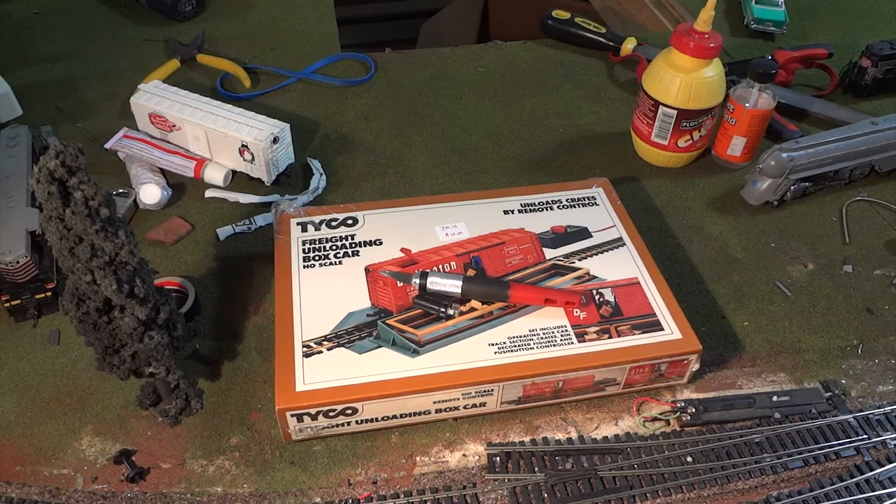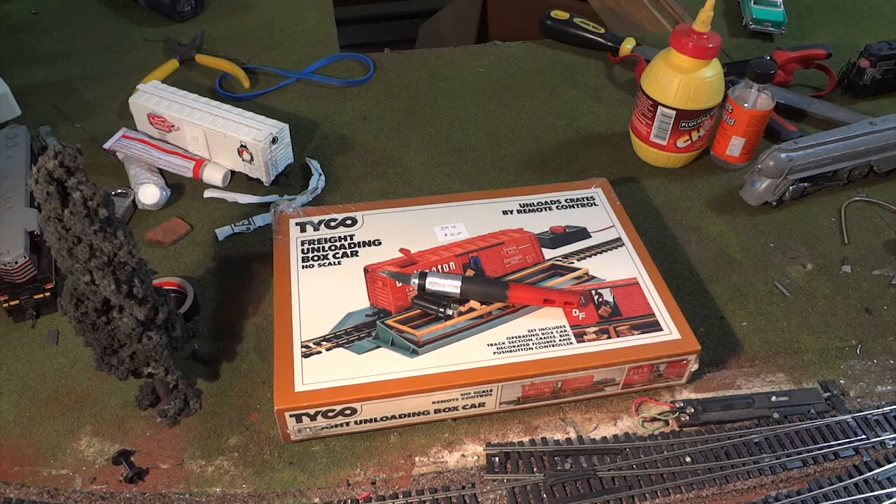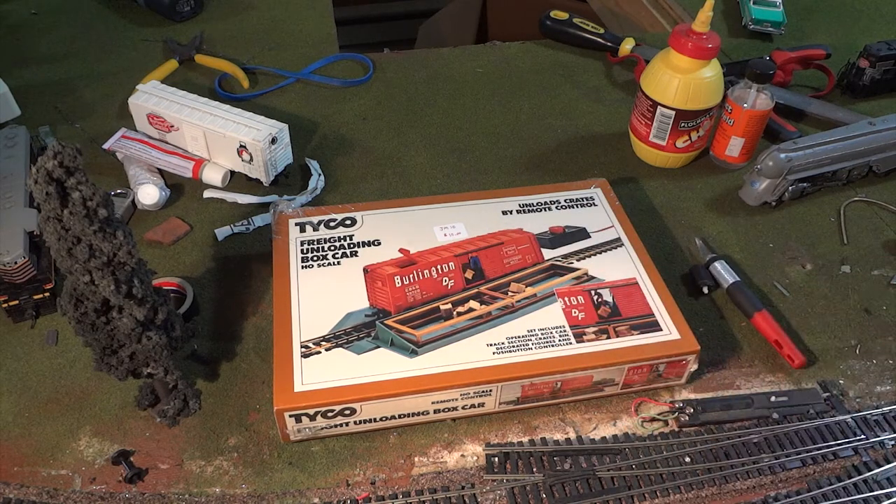Hey guys, welcome back. So today I have something a little bit different. We're going to be unboxing something I've been wanting for a long time. It's common as all heck, but it looks really cool. So we're going to unbox it on camera. I also have my good friend William from Goken Off Restrains over here, and he's just going to join us for the first time.